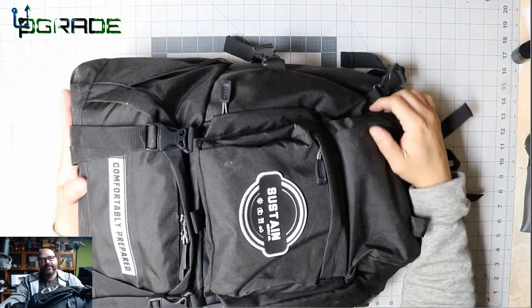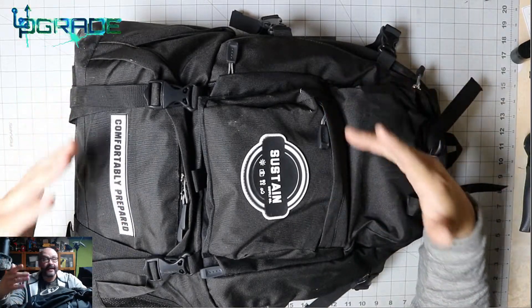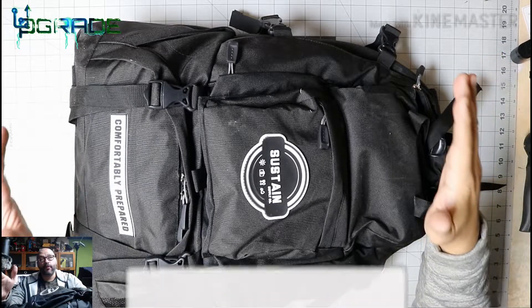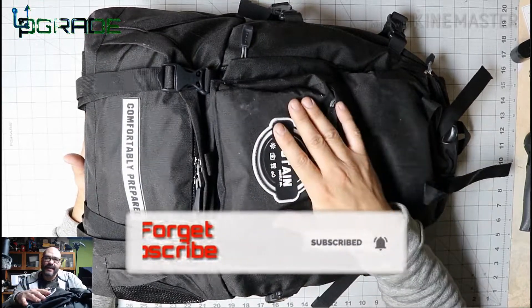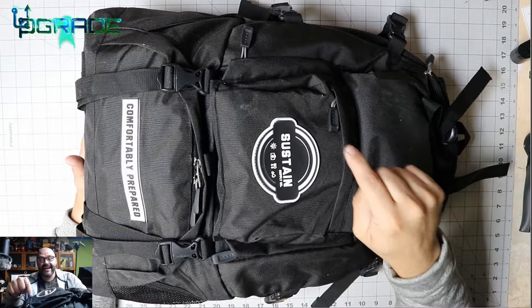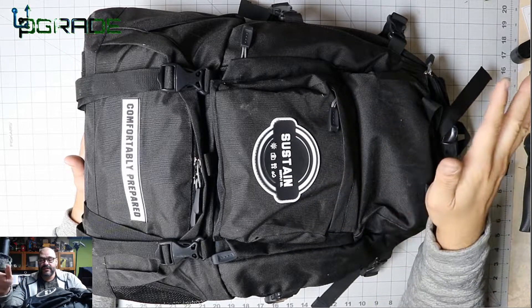This is a great thing to have under your desk at work or somewhere in your home — it could really come in handy. Today we're going to open it up and see what you get when you purchase this bag. The price is a little high right now on Amazon — I'll put the price in the description — but we're going to open every item in here one by one.